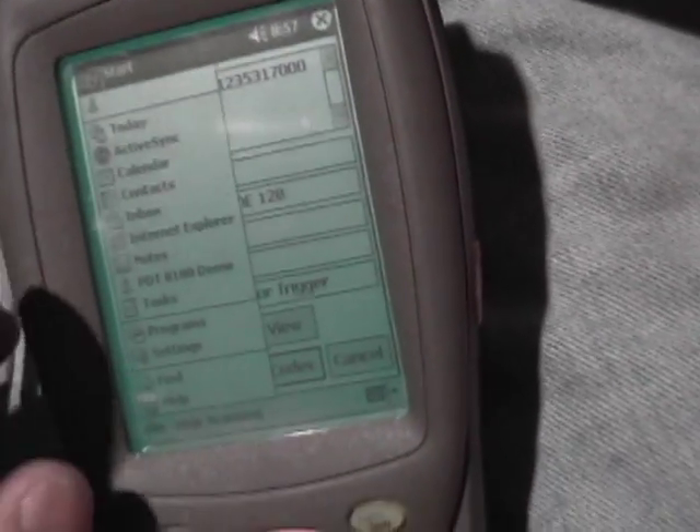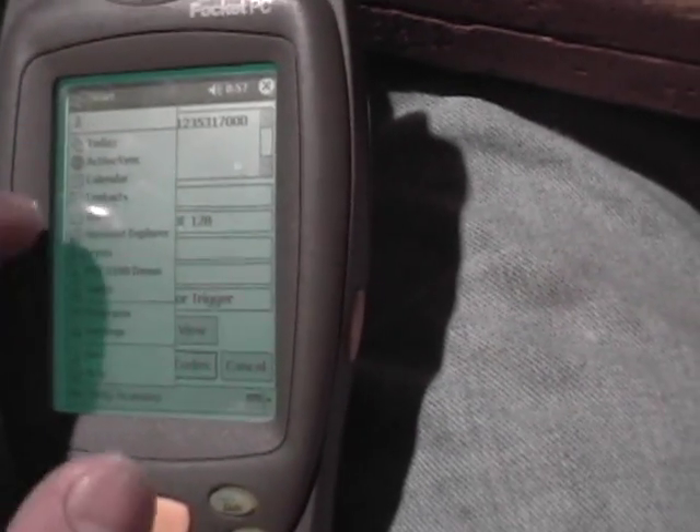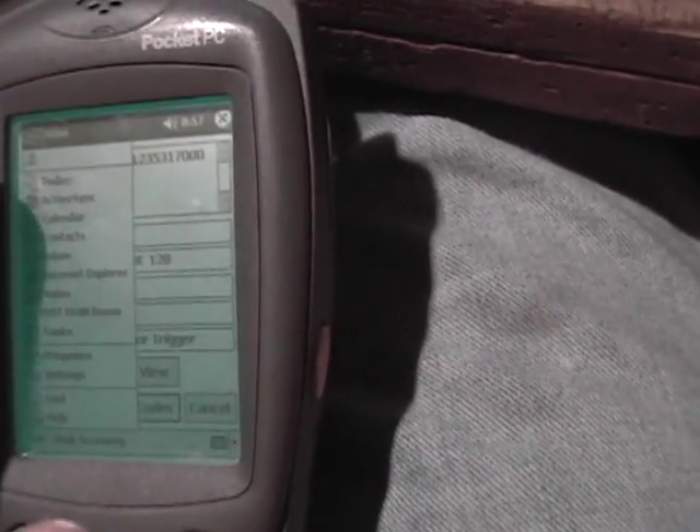Here's the scanner app. This one's older. It's got grayscale, Internet Explorer, ActiveSync.